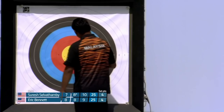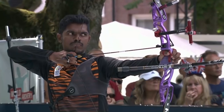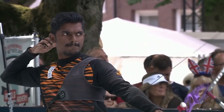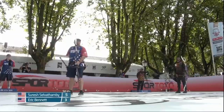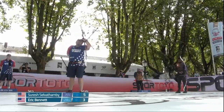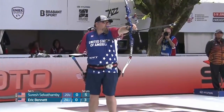Positive news at the target. It is positive news at the target — the 8 has been marked up to a 9, and Suresh Selvatambi has taken the two set points in this fourth set to take the lead. And look how close that is — no wonder it went to a measure. Well, Bennett is behind for the first time in the match as we kick things off in the fifth set.